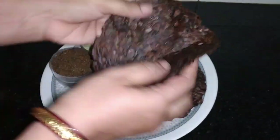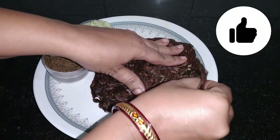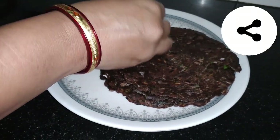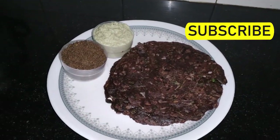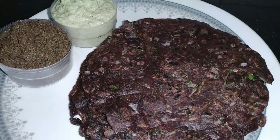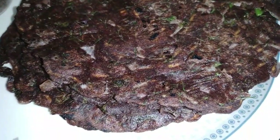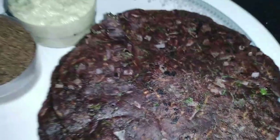If you like this, don't forget to subscribe. Please like the video and click the bell icon to get notifications. If you want to make the rotti soft, you can use Thai chutney as a combination. Happy Day!